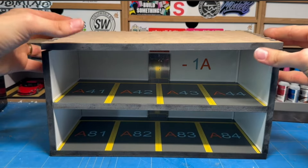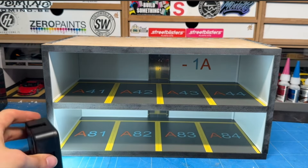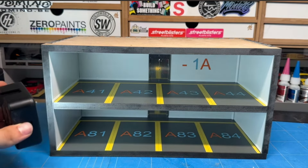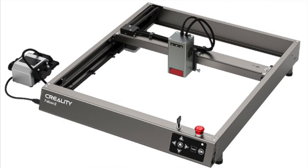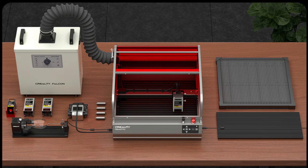A little while ago I made a video project about building a small underground garage diorama, and for that I used the Creality Laser Falcon 2. A couple of months after that video was released, Creality upgraded the Falcon 2 to a Pro version. This includes a couple of key upgrades which make it a lot easier to use and also take up a little bit less space.